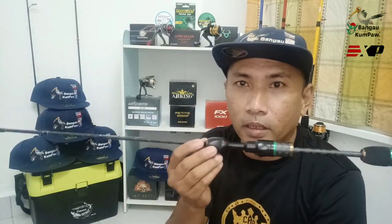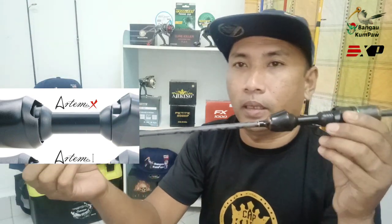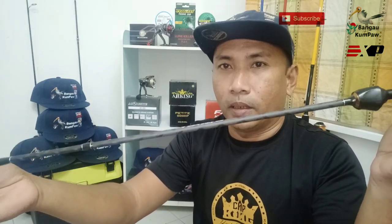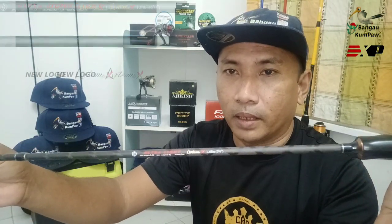Untuk model Artemis X ataupun Artemis 1, model yang sebelum ni, still datang sama - 2 pieces. Tapi dia sedikit berbeza dari segi material. Yang Artemis X yang terbaru ni dia full matte spray, maksudnya sempuran untuk color body dia lagi okay daripada yang sebelum ni. Satu lagi dia ada frosted knob - tombol yang lebih baik dari sebelum ni. Sebab yang Artemis Satu tu, dia punya rose pun memang nampak agak shining, macam metallic. Tapi yang ni dia macam black matte.